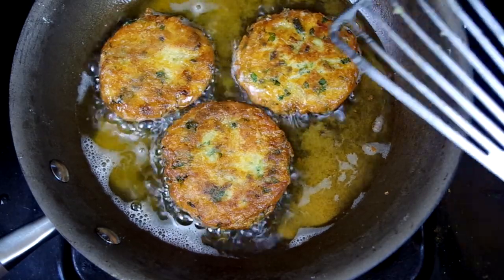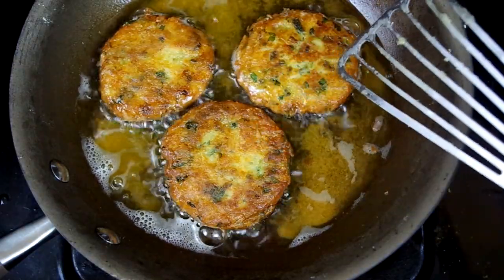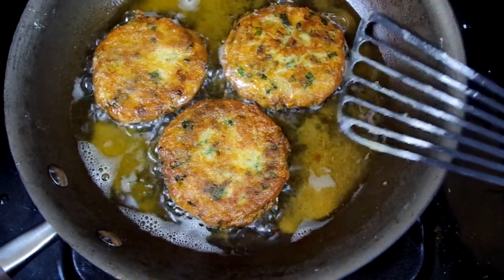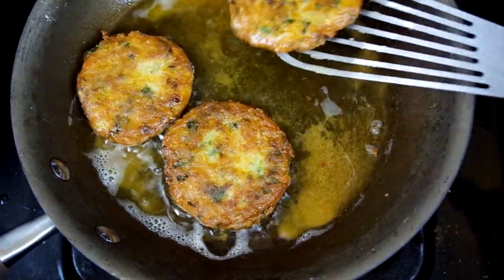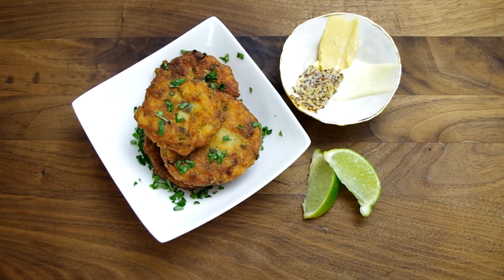One visual cue I picked up on with this recipe is watching the speed and amount of bubbles around the cake. As long as it looks like active bubbling it was still frying, and once the bubbling slowed down I knew that side was done and it was safe to flip. When removed from the pan, set them on a paper towel lined plate to drain, and they're ready to eat.